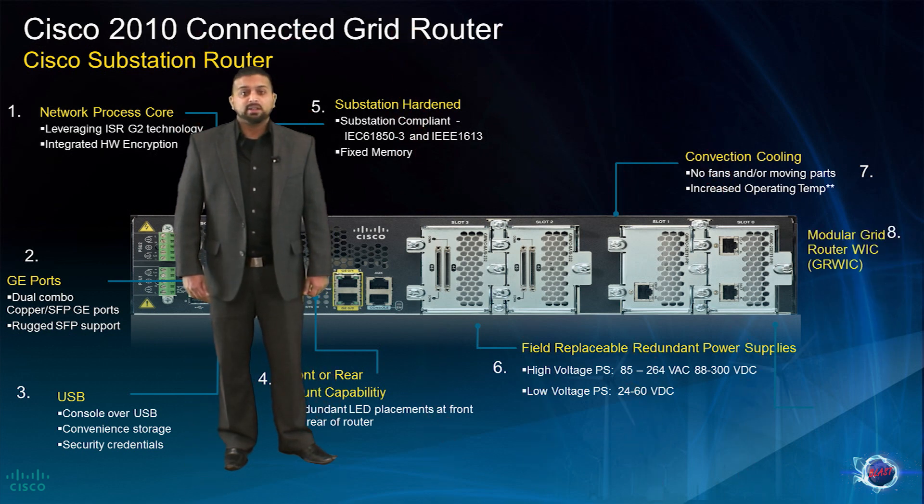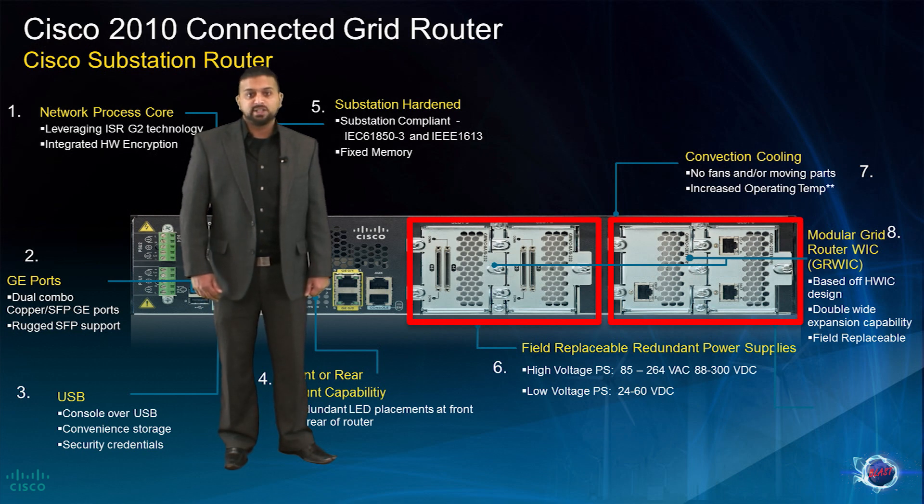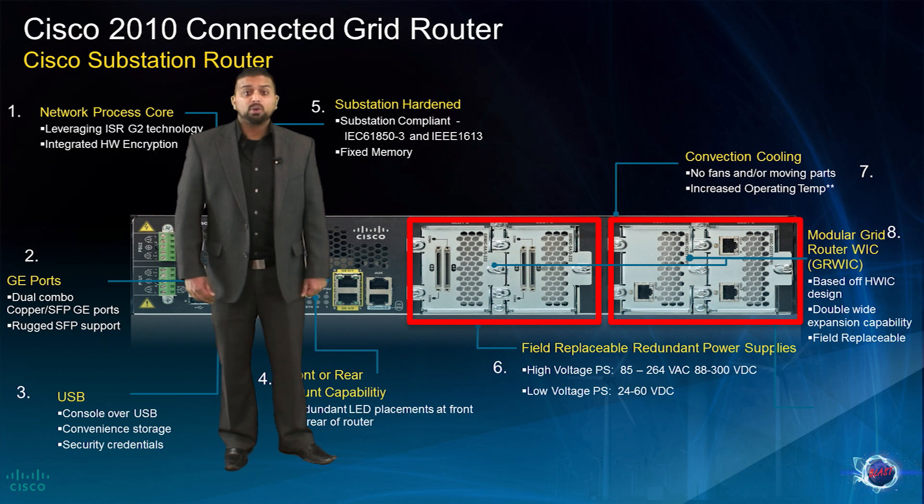The CGR 2010 grid router WAN interface card leverages the modular interface design similar to many Cisco platforms, but has been built to meet the IEEE 1613 and IEC 61850-3 standards. We'll be going into more detail on the grid router WAN interface cards later in this module.